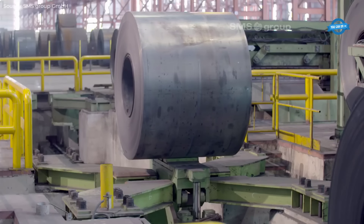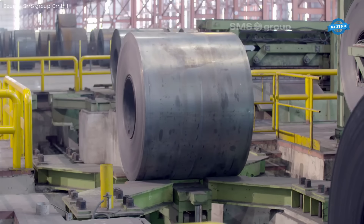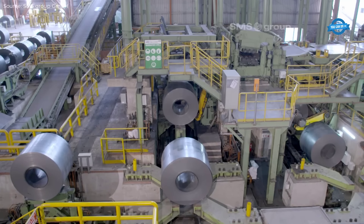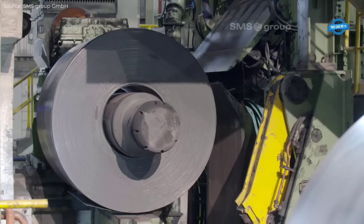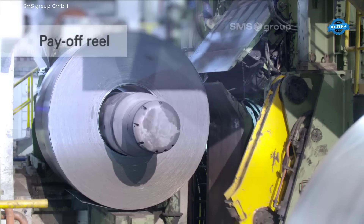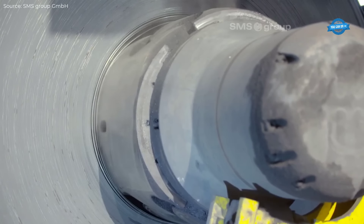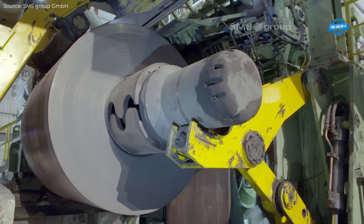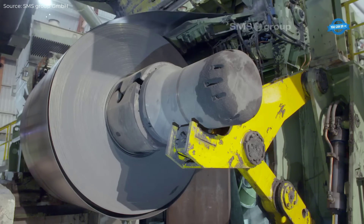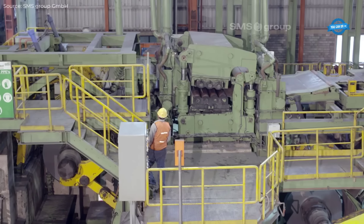The Pickling Line Tandem Cold Mill at JSW Steel Limited, India, represents a significant technological advancement in the production of high-quality cold-rolled steel. This plant, located in Toranagallu Vidyanagar, Bellari, was supplied by the SMS Group and was designed to produce up to 2.3 million tons of cold strip annually in widths up to 1,890 millimeters. The mill became operational in 2013 and has since been supplying the automotive and other demanding industries with premium-grade steel products.